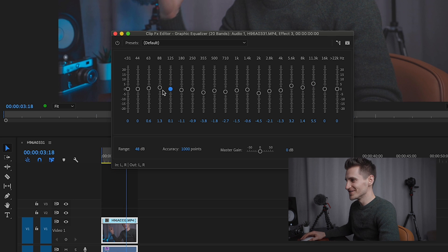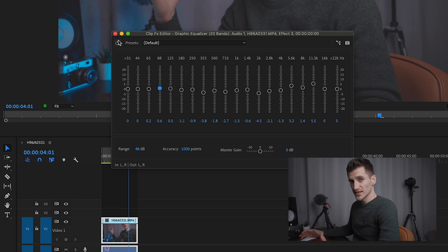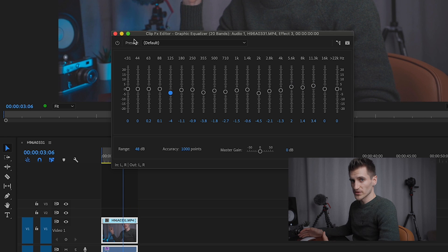You'll notice that when you EQ a voice, you won't be able to hear much difference when it gets past the 8k range, so there's not much point in altering anything from there. So let's hear what that sounds like before and after. That's much better. That's really all it is — we're just making the frequencies equal. Any frequencies that you can hear more or less of, you just want to alter them.